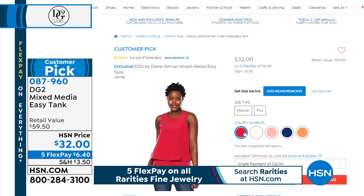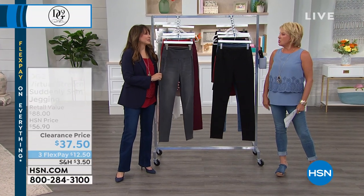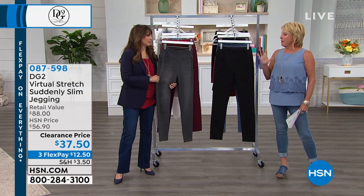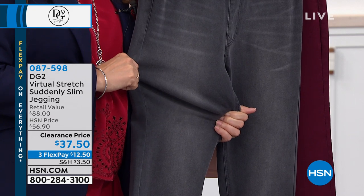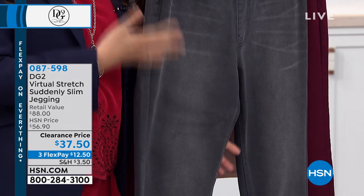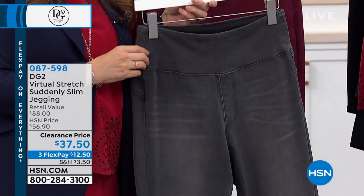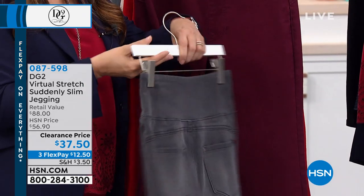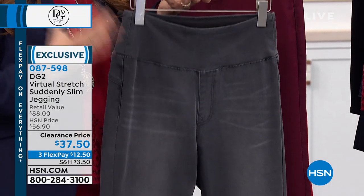We have fashion colors and basic colors online with a bunch of choices. Now we're moving on to the pants I am wearing. I have five pages of perfect five-star customer reviews on these. Right — there's something called the Suddenly Slim Magic Panel right in here and all the way around. This is virtual stretch, and typically we're used to going down a size — but we've got a little update for you on that.